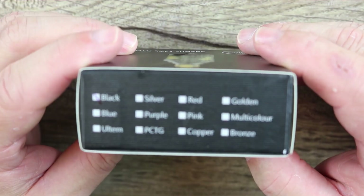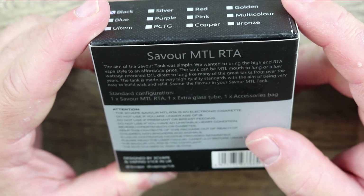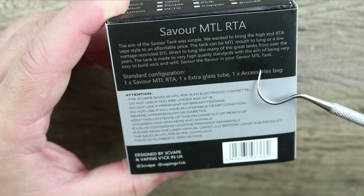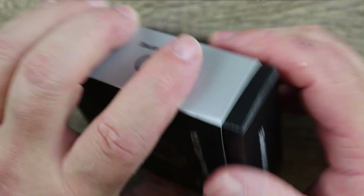If it does come in all those colors, I'm buying another one — maybe two or three. Here's what it comes with: one mouth-to-lung RTA, extra glass, and an accessory bag.